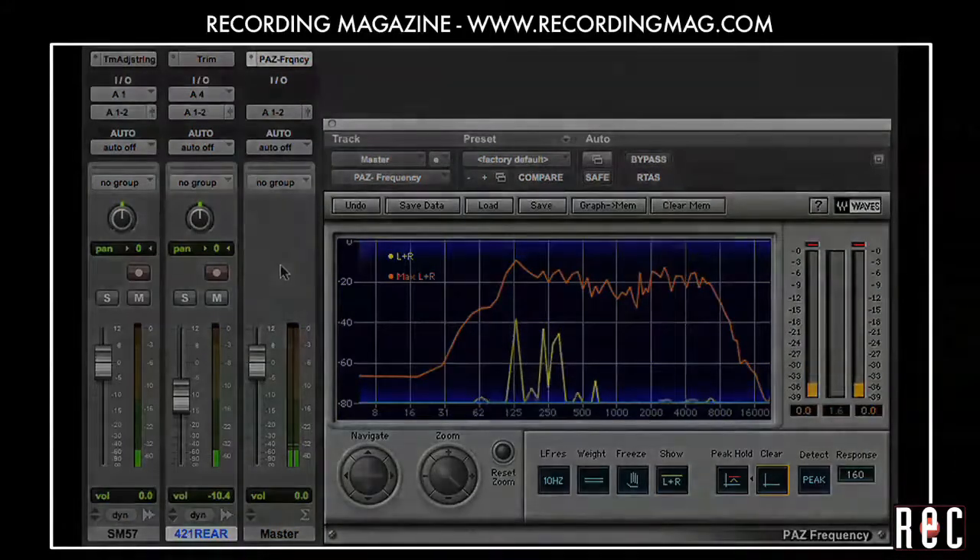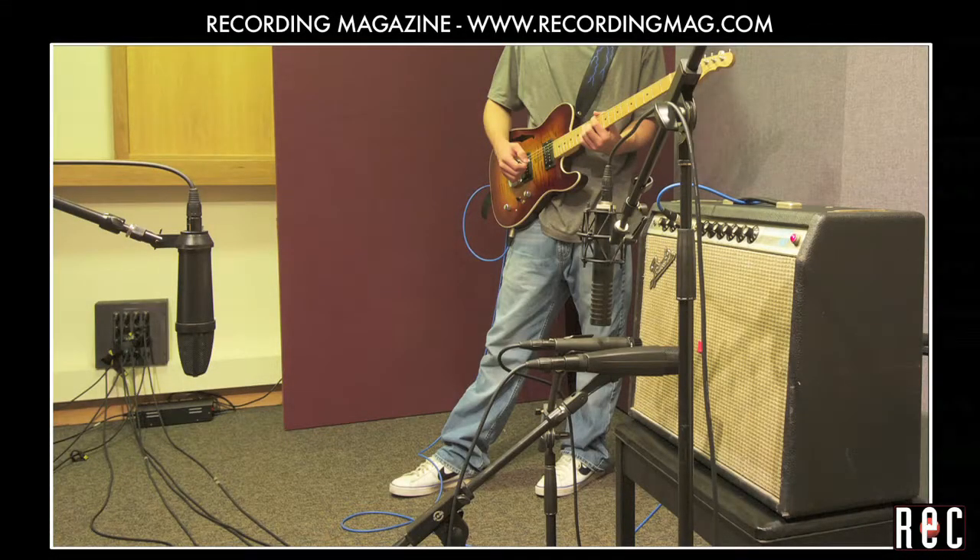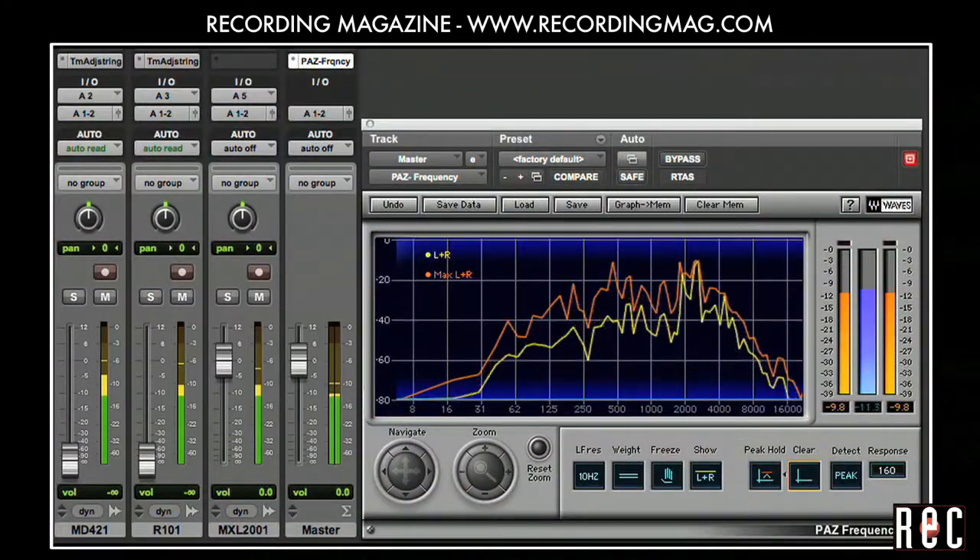Great blues players typically play with a dynamic technique using hard and soft picking to accentuate different notes. They also tend to cover a wide range on the instrument. Let's start with the spacious sound of our distant condenser cardioid and then pull in the MD421 to add some presence and definition to the hard pick attacks. Then we'll bring up the Royer R101 to add some creamy mids.